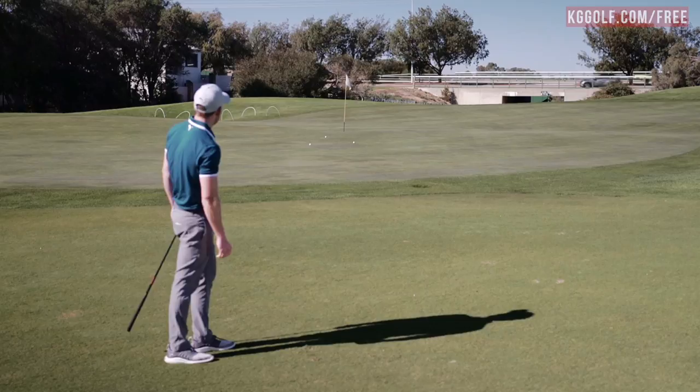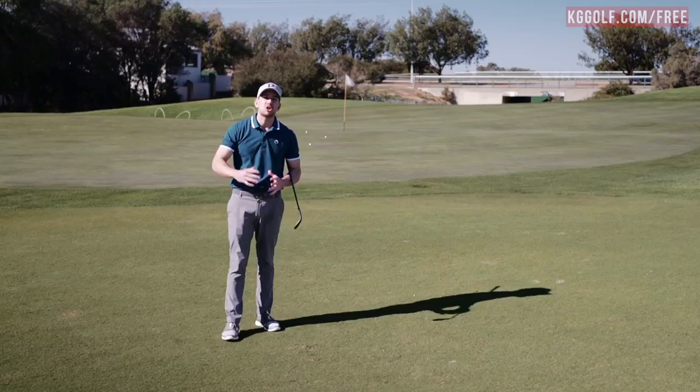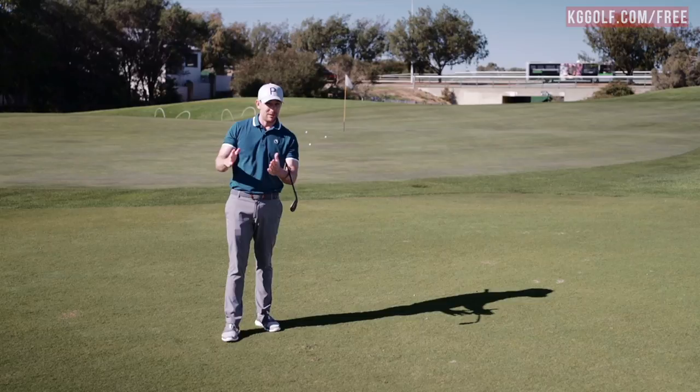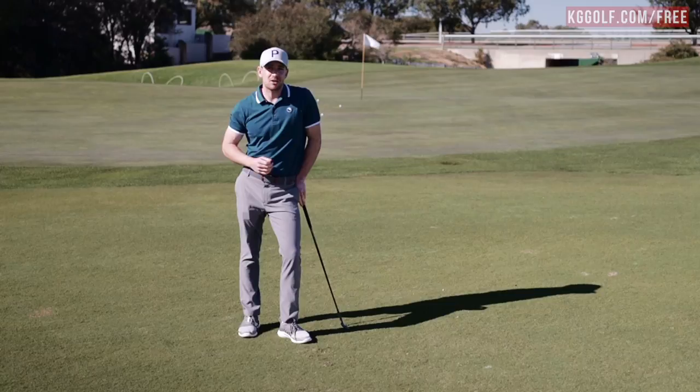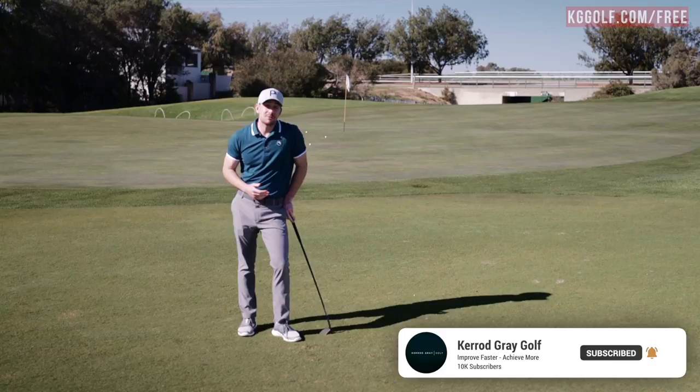So if you're struggling around the greens and hitting those chunk shots, we've covered three errors that players make: they place the ball too far back, they lean the handle too far forward, and they think they need to drive the handle through the golf ball. Simply make these adjustments and it could make a massive difference to your ability to get up and down. If you've got any questions, please ask me below. Please like and subscribe if you haven't already. Until next time, I'm Kerry Gray — thanks for watching.